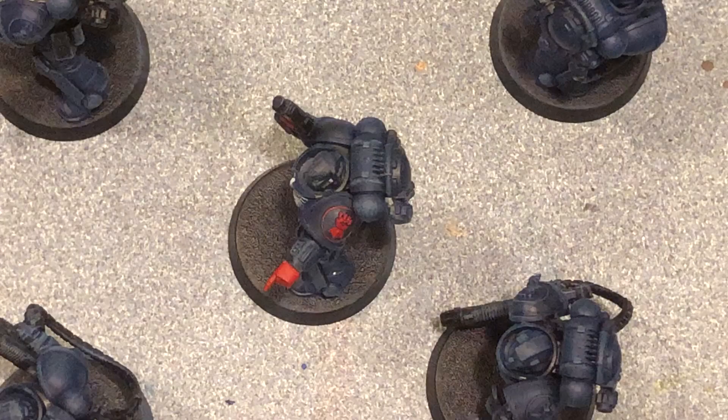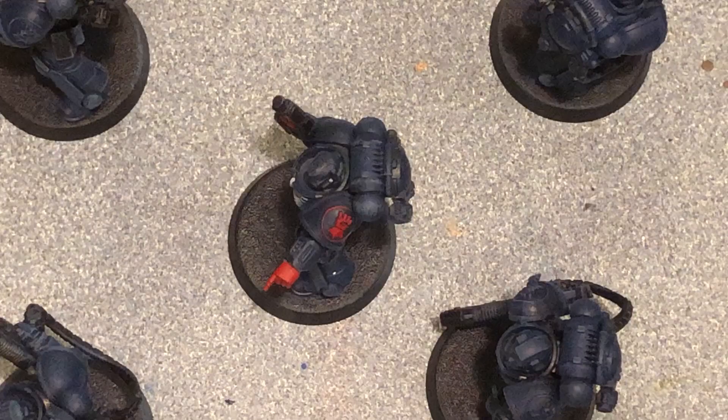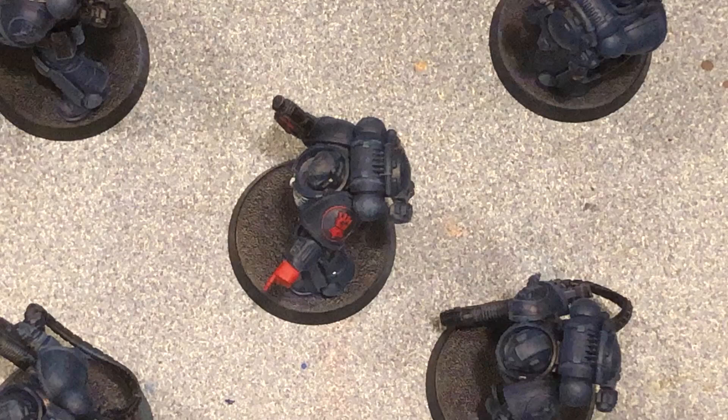I kind of do things in different orders. I usually start off with silver before I do the red, just in case I make a mistake — it's easier to touch up. We're just gonna do everything with the Lead Belcher. Just make sure it's thinned down a little bit so it seeps into the cracks well. I also want to do this before the next phase so if I make a mistake it's done before the after fact.